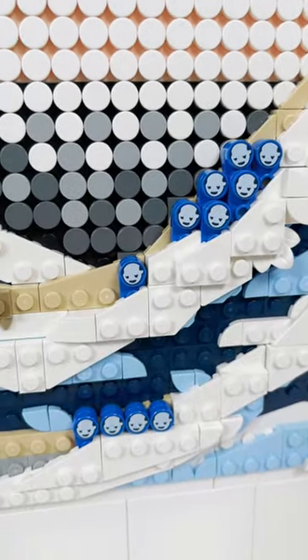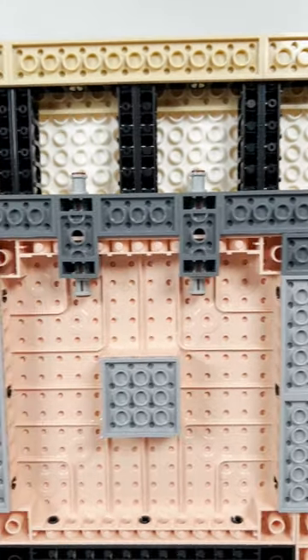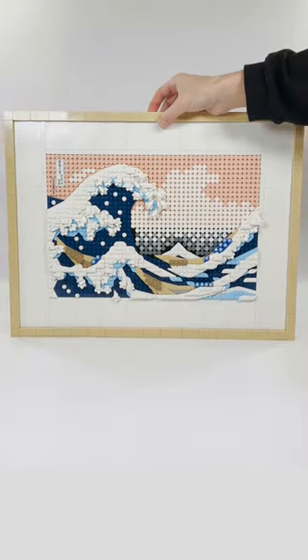The set has three unique prints showing the people on the boat as well as the symbols found on the real painting, and it can be hung up thanks to these special parts. So let's build.